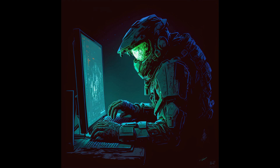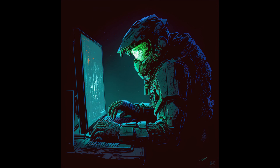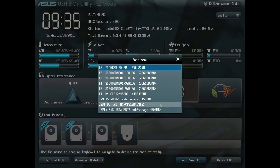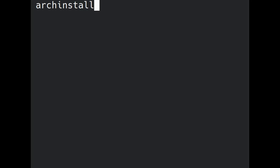First, you will need to download an Arch Linux ISO from their website. Then, burn the ISO onto a USB stick using a tool such as Balena Etcher or Rufus. Insert the USB stick into your computer and reboot it. As your computer starts up, hit the Enter, Delete, or F12 key to get into the BIOS screen. Configure your computer to boot from the USB stick. Our first objective is to run the command pacman -Sy archinstall, then type archinstall and hit Enter.